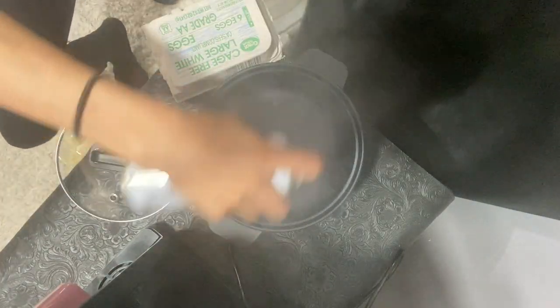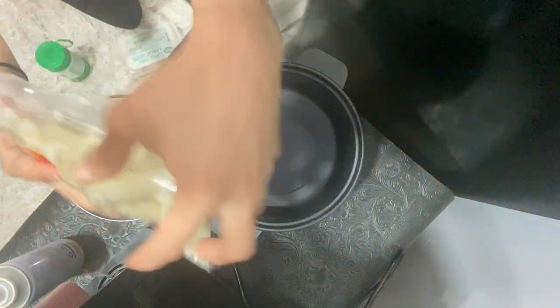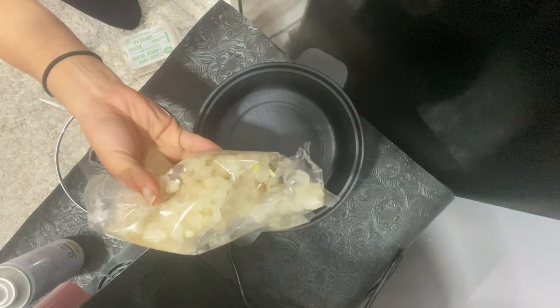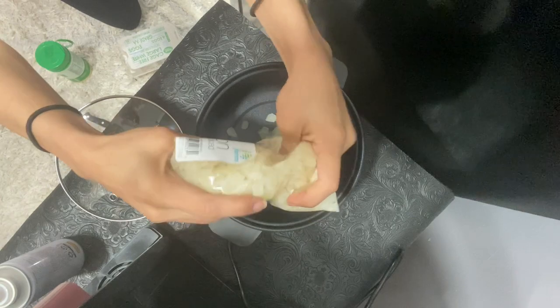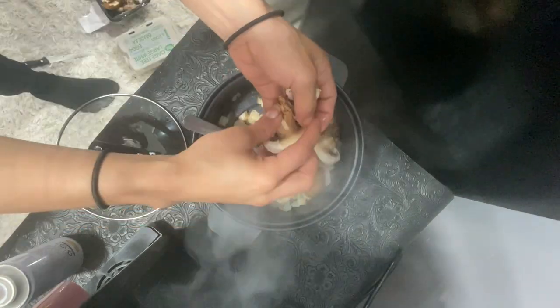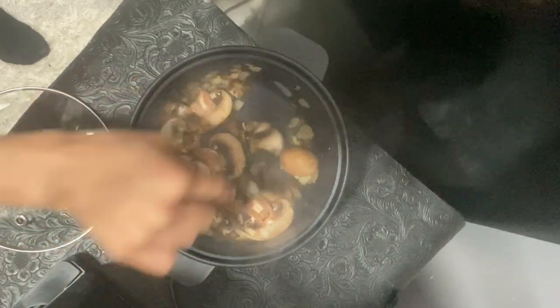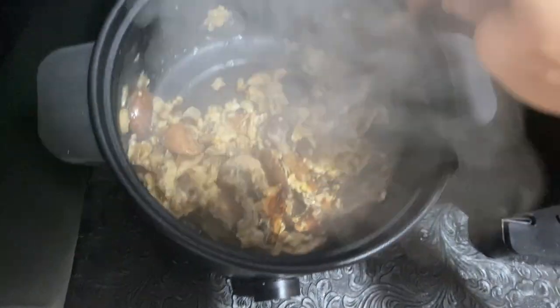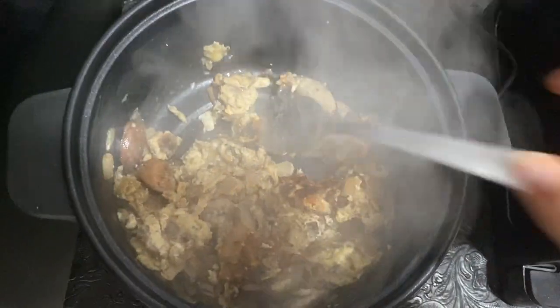I'm going to spray it with some butter spray. Listen to that sizzle. I'm going to throw in these soggy pre-cut onions — they won't do much, but I like to tell myself that they will. Mushrooms are going in. I probably need some vegetable oil, looking a little dry. The eggs are looking a little bit beat up — they've seen better days, but they're pretty much done. I'm going to go ahead and take them off and plate them.